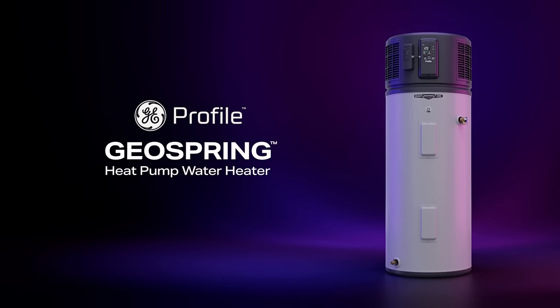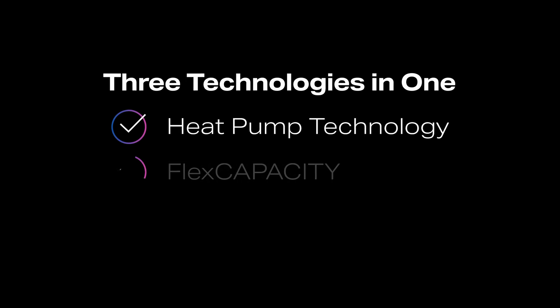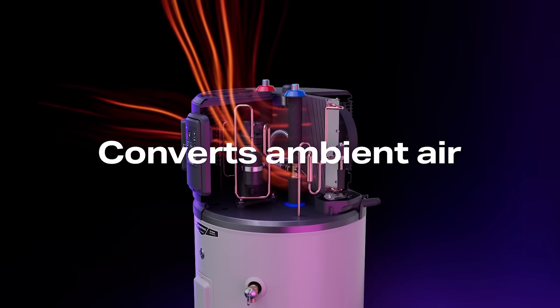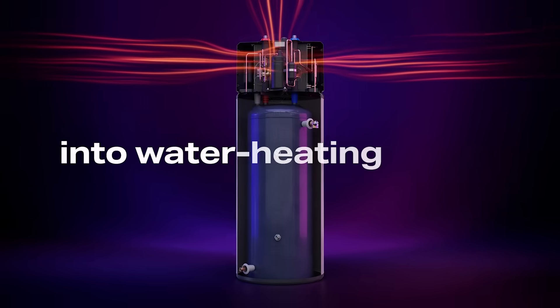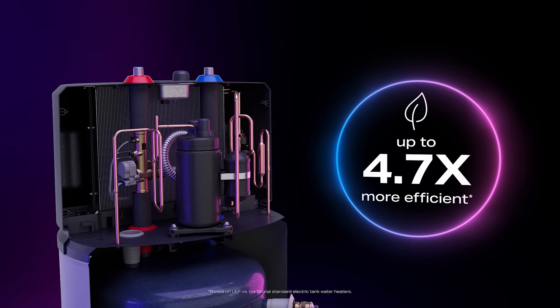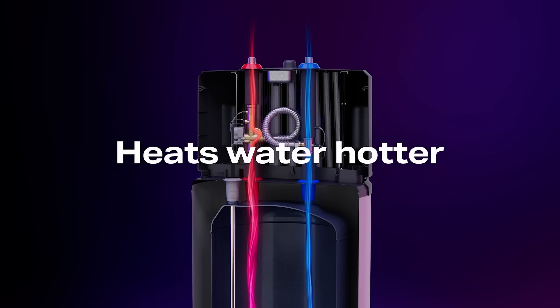Introducing the GE Profile GeoSpring Heat Pump Water Heater with Flex Capacity — the first to combine three powerful technologies. Innovative electric heat pump technology harnesses heat from ambient air and amplifies it into water heating power, resulting in up to 4.7 times more efficiency than traditional water heaters.